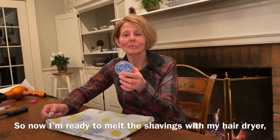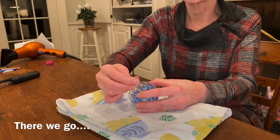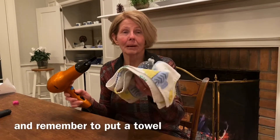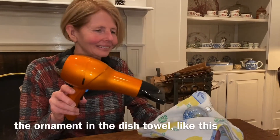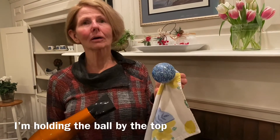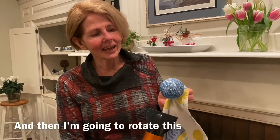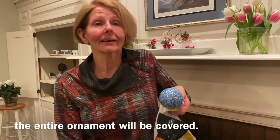Now I'm ready to melt the shavings with my hairdryer, but first remember to put the top back on. Put your hairdryer on the high setting and remember to use a towel so you won't burn yourself from the heat. I first tried melting the shavings while holding and rotating the ornament in the dish towel, but found it didn't work well. So I've been experimenting and found a technique that works pretty well: I'm holding the bulb by the top and placing the hairdryer's heat underneath where the shavings are, then rotating slowly so that the shavings shift and eventually the entire ornament will be covered.